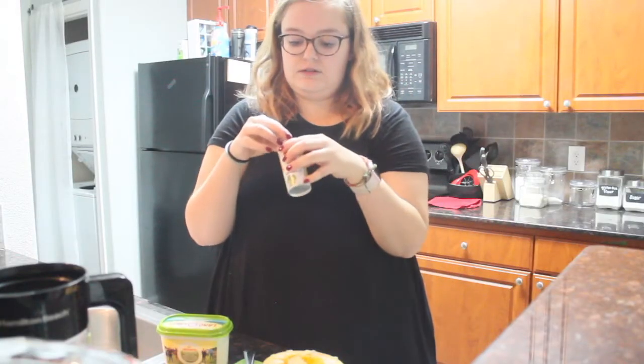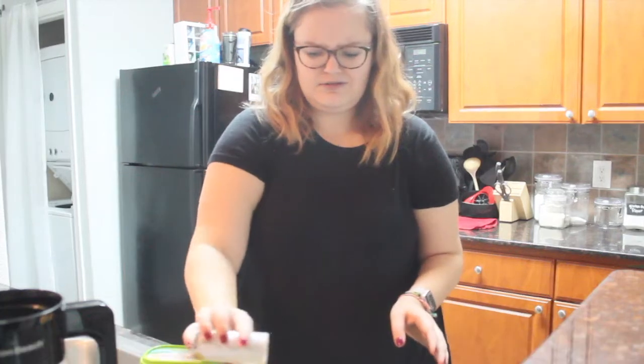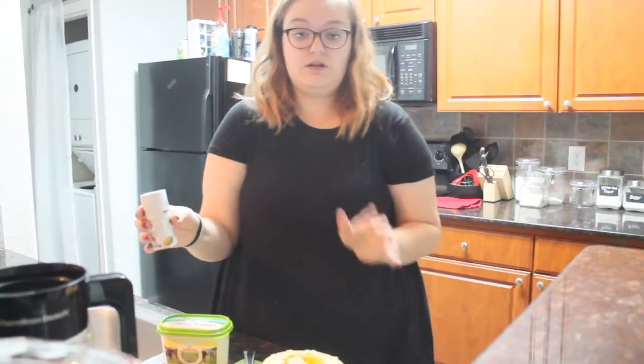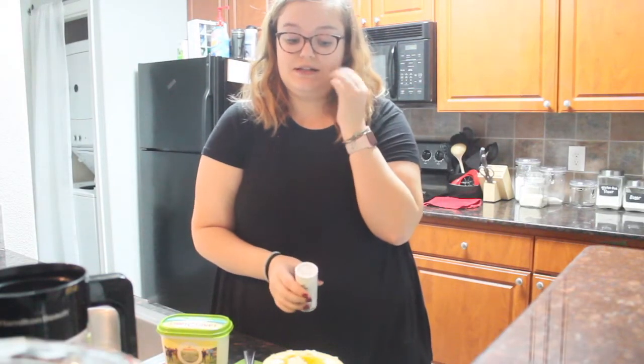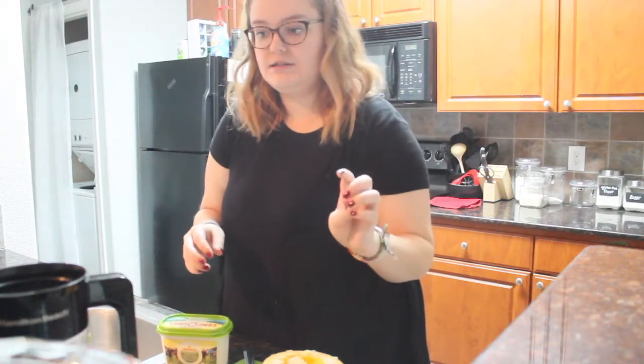We're going to take some salt and just put it on top. I have low blood pressure because of my nervous system disorder, so a lot of salt is actually good for me. So if you're staring at this being like, the American Heart Association must hate you — that's fine, because so do most doctors. They're like, what's wrong with you? We can't figure it out.